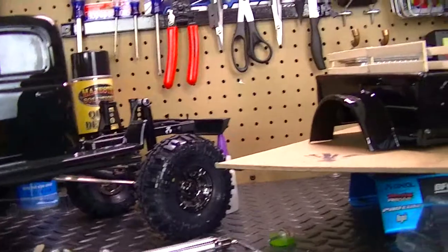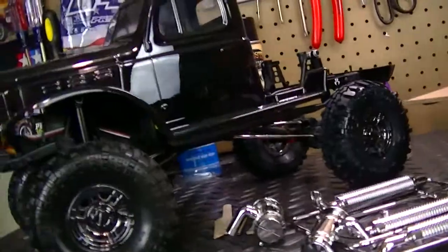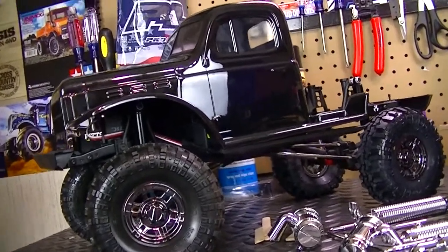But yeah, so far it's coming out great. Thanks for watching — hopefully in the next video you'll see the rig completed and I'll talk about all of that. Thanks for watching and I will see y'all later.